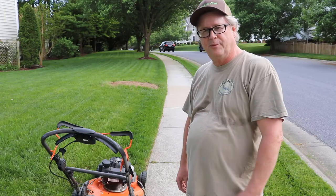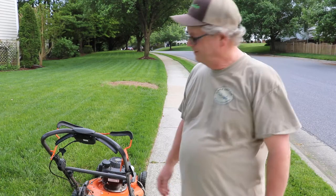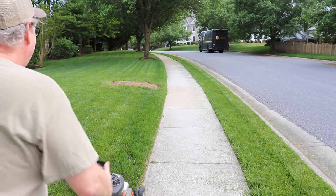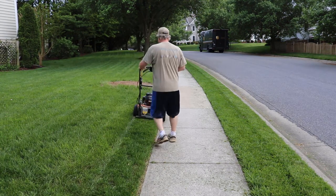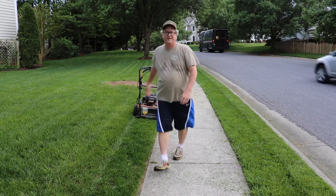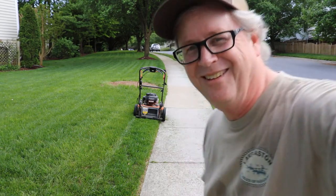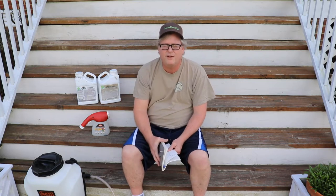I will now proceed to film myself cutting the entire backyard. Just kidding, I wouldn't do that. Probably lost all three of my regular viewers right there. Hey there folks, Jaybird here with another lawn video.